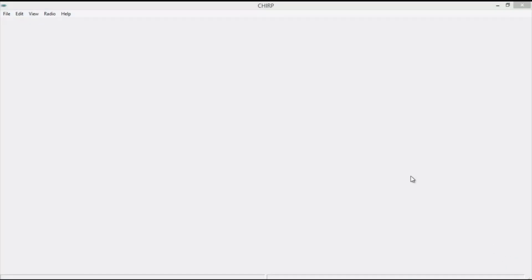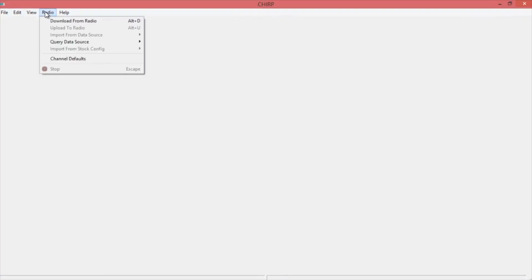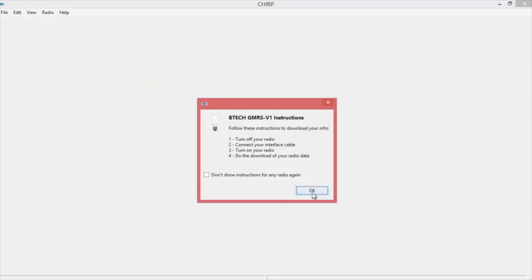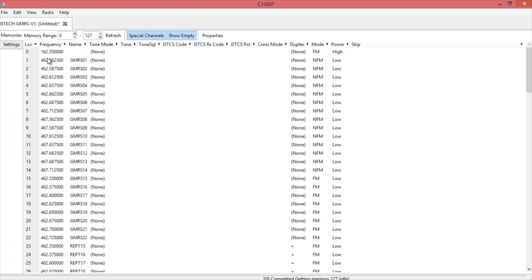Now we're going to use Chirp to do some quick programming. First thing you want to do is download the information from the radio. Make sure you have the right COM port — your vendor is going to be BTEC and the model number is GMRS V1. Hit OK, you're going to get a bunch of warnings, and then it's going to start downloading. You can see where we earlier, up at space zero, programmed the NOAA Weather Channel.